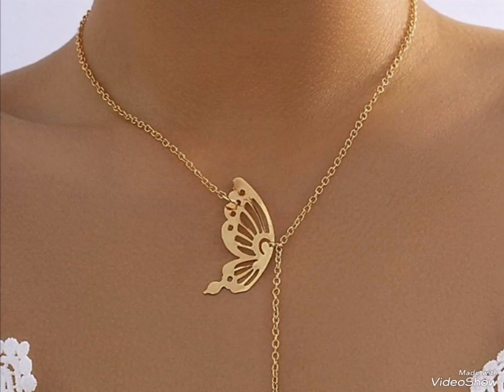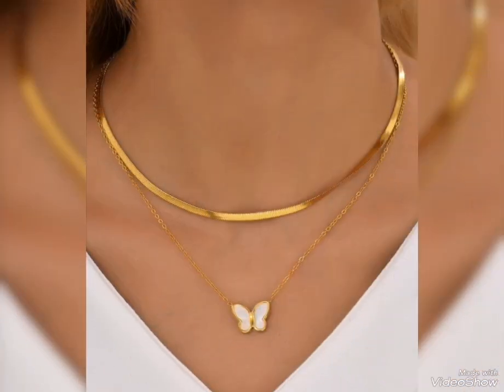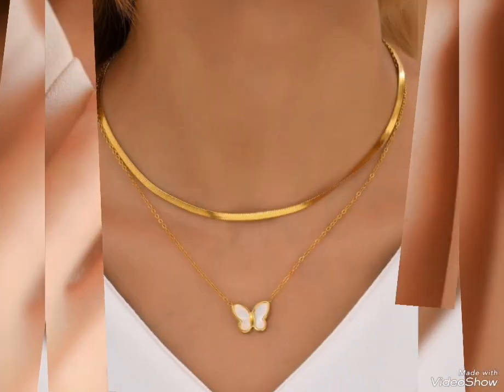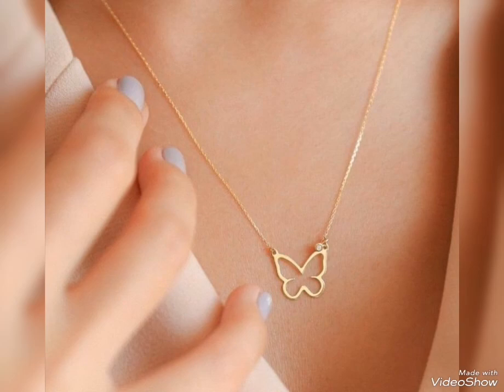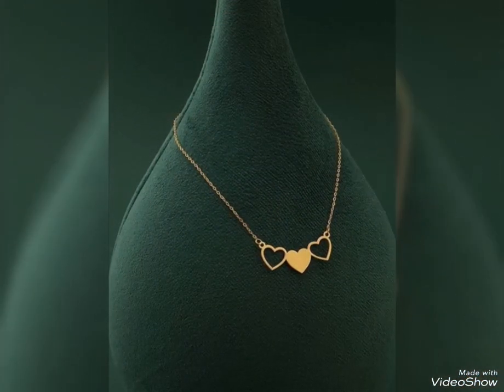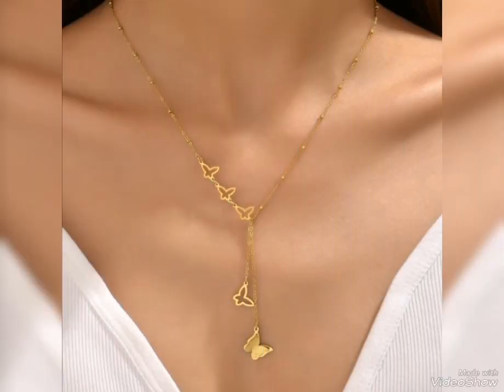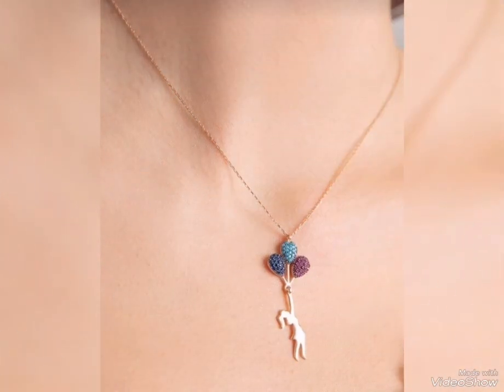This is a butterfly pendant with no stone, beads, or pulse design — not designed with stone and beads. This is a favorite pendant with real gold. Heart shape, butterfly shape, moon shape, star shape — cute and pretty ideas.